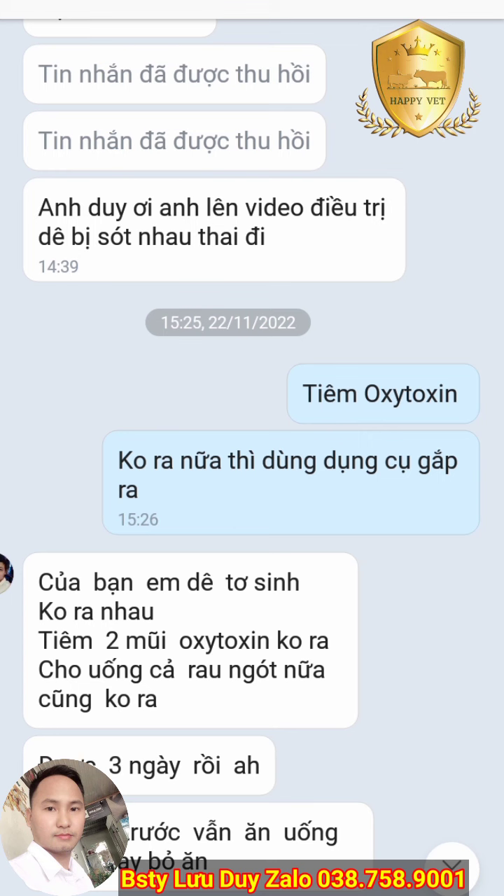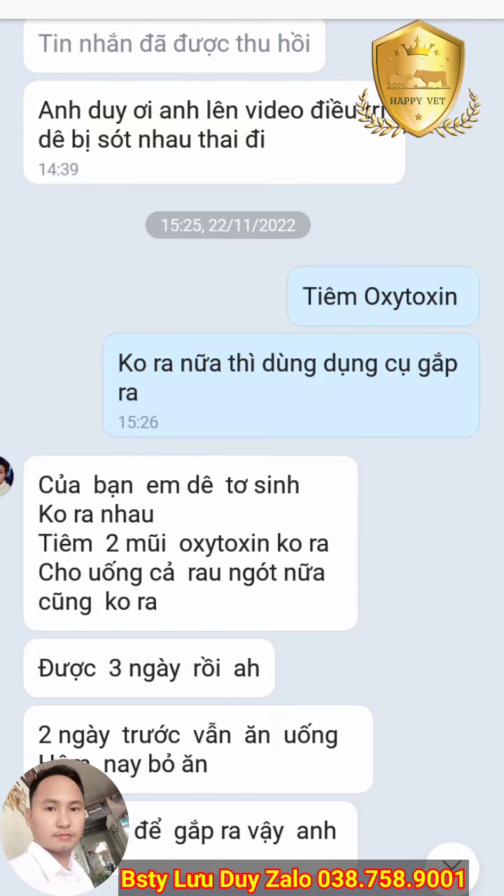Hoặc những bạn nào dạn tay thì có thể mang bao tay, nắm kéo ra, rất bình thường. Giống như trong sinh sản heo hoặc bò, việc chúng ta lấy nhau thai ra cũng rất bình thường. Đó là những trường hợp nhau đã lồi ra ngoài.